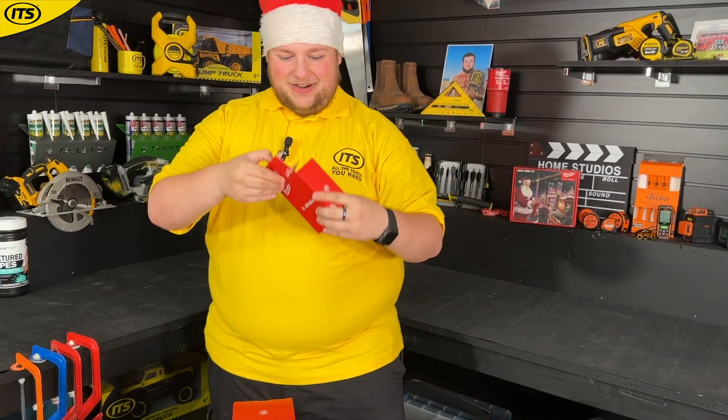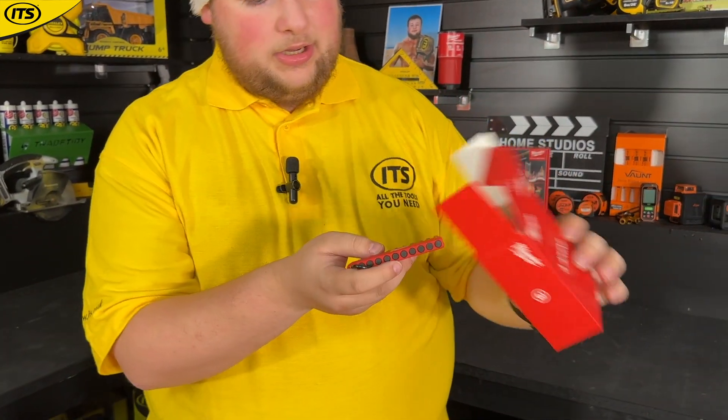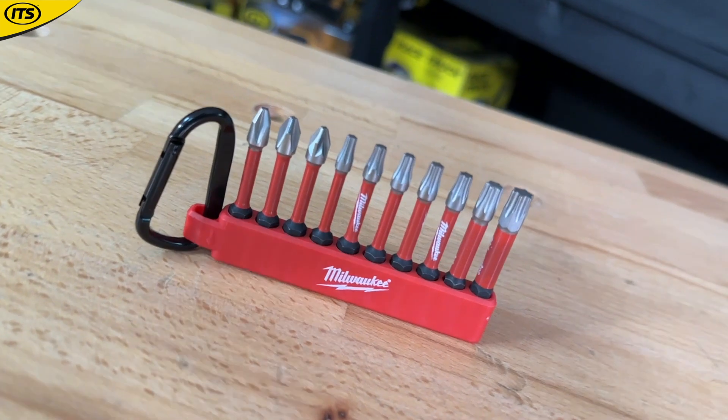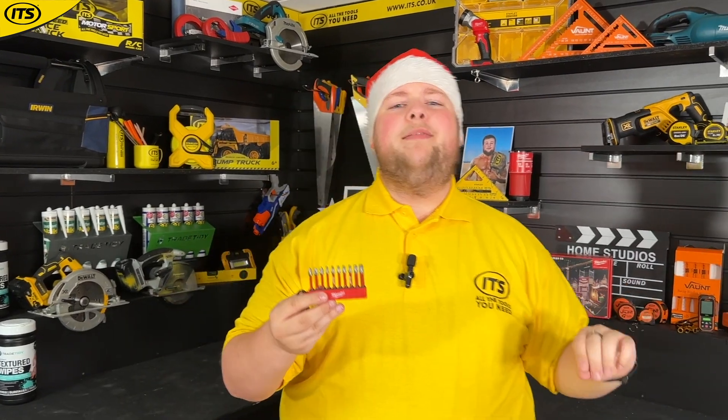Let's crack open box number three, and inside we have — oh, very nice — some Milwaukee impact bits. I'm really feeling the build-up to Christmas now. I've already written my letter to Santa and asked for all of the Milwaukee tools you need to get the job done.